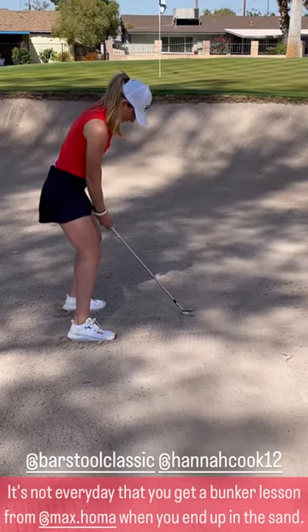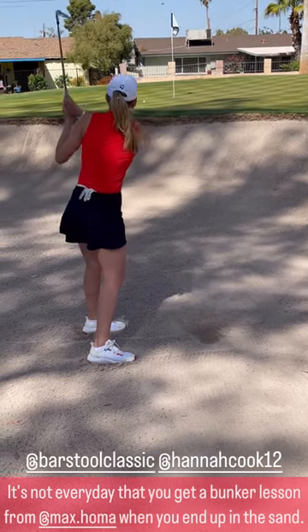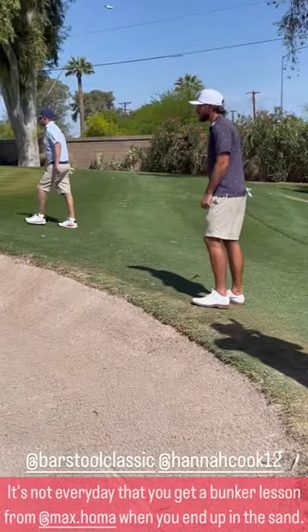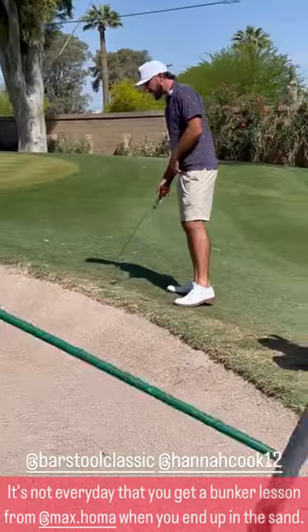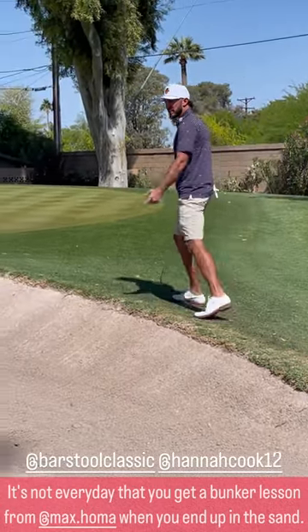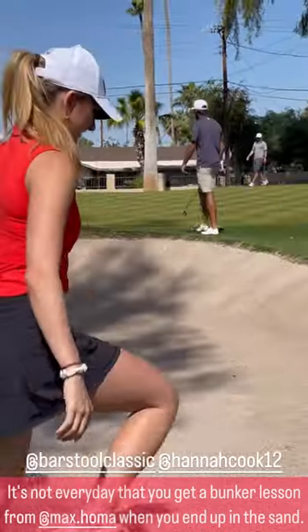Oh my God. You went back on your way back — I probably did, yeah. Because you kind of reverted. I do that thing where I can't do it. If you set up like this, you can't hit anywhere but way, way behind it. And you open the face so that it slides under the ball, so you want to be very, very forward.